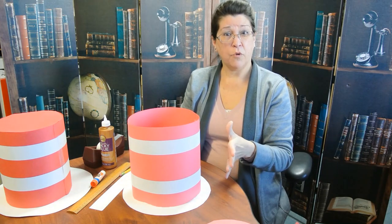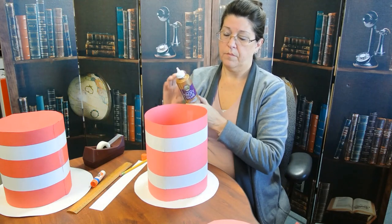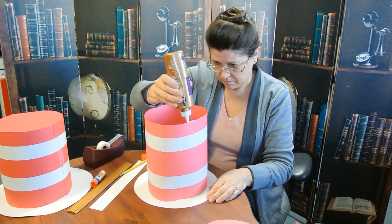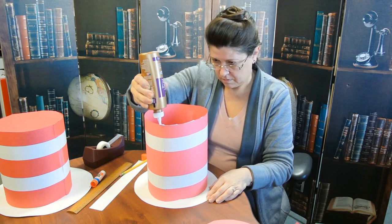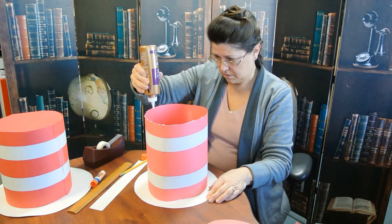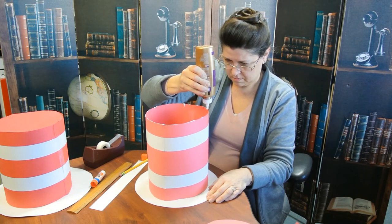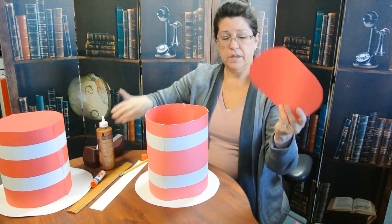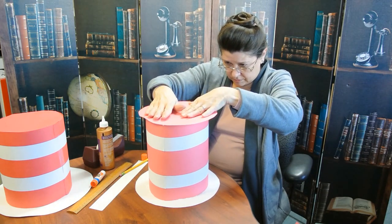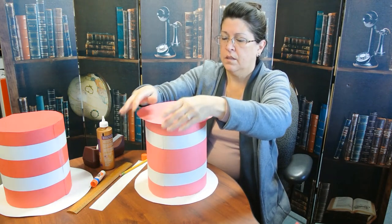You can let that dry overnight if you want, but right now we're going to go ahead and put on the crown. We're going to put another bead of glue up here, then take our red circle and center that over there. It's a little bigger than our hat, but that's okay — we're going to trim it after it dries. Get it stuck on there.